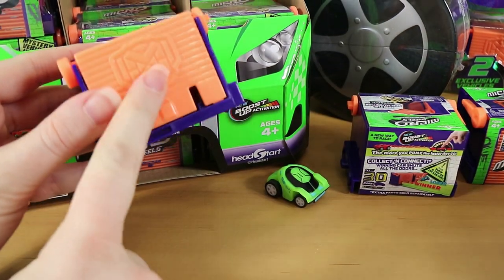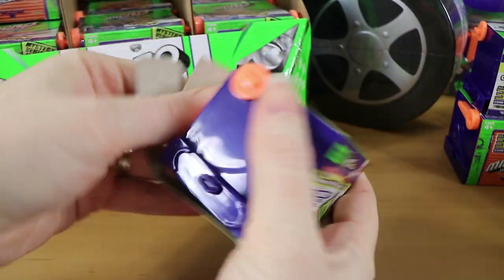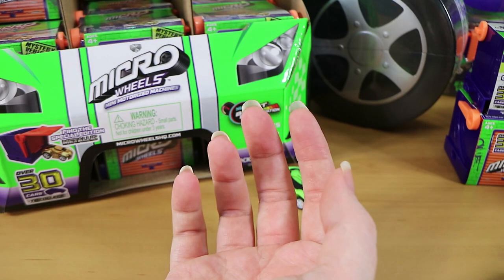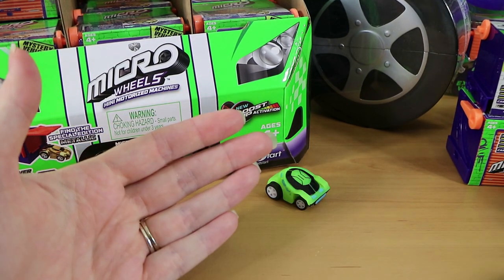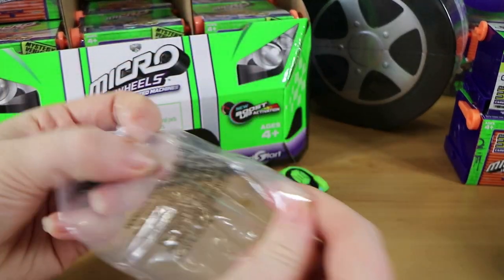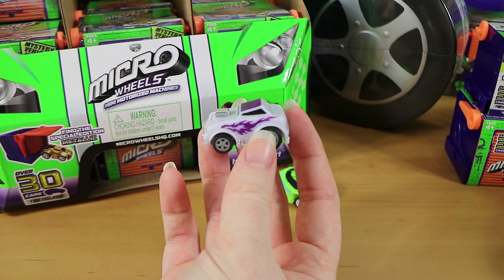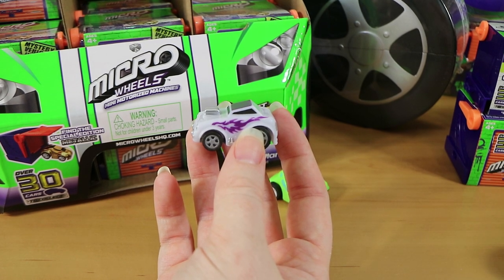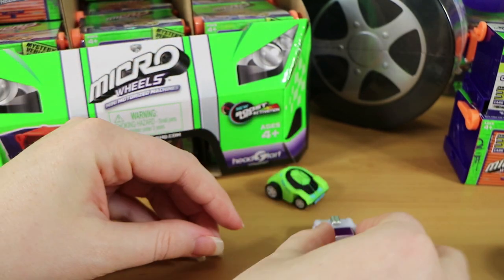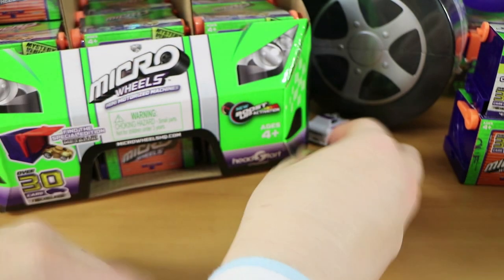We'll show you maybe at the end how all these can connect. I'm busy opening them off camera so Laura can pump them up. We've got this one - I believe this is another rare. This is Afterburn, so another rare glow in the dark. It's interesting that they're two different colors and they still glow in the dark. They go better than that but I didn't pull it back quite right.